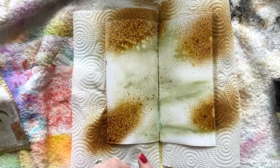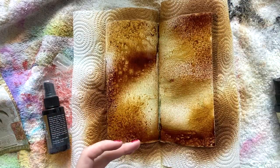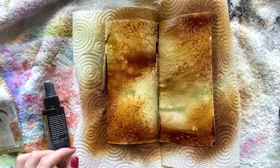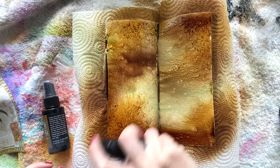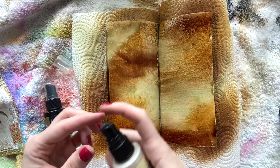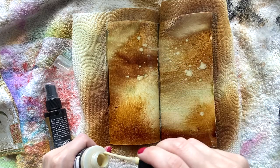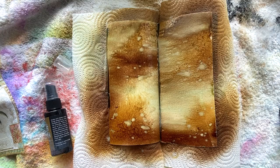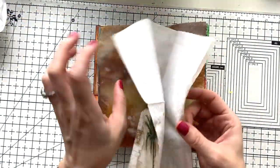I just sprayed my pages, which are mixed media paper, with some water, and then I'm using some distress spray stains in just browns and neutral colors — earth colors. I'm going to put down the colors I used in the description area. And I'm just mixing some oxides with these normal spray stains. I think they have a lot of depth, the oxides, when you mix them with normal sprays. This is antique linen in oxide and the rest was normal spray stains.